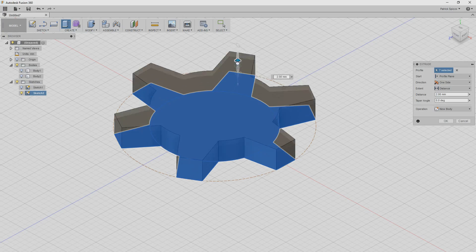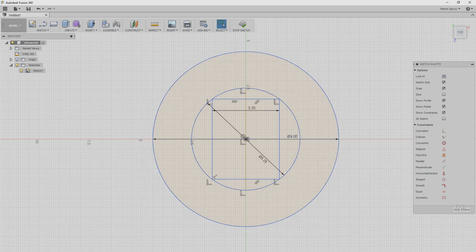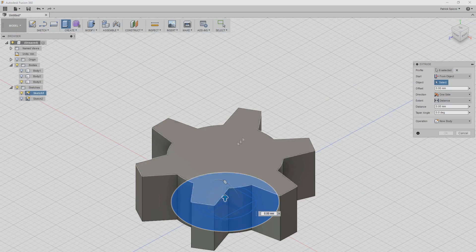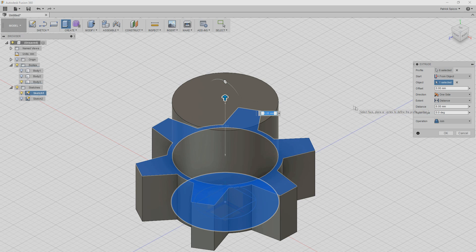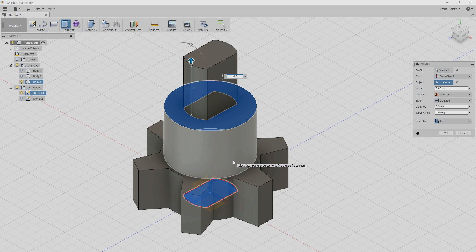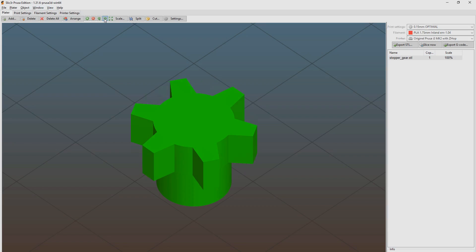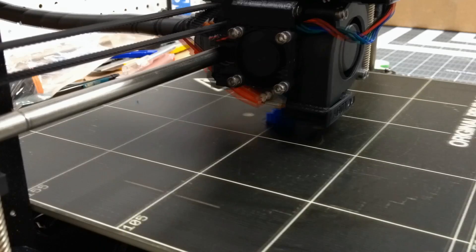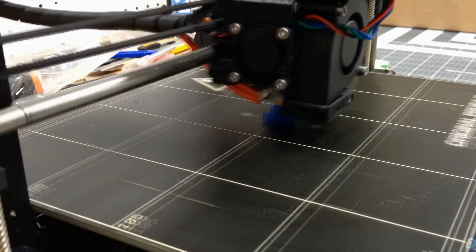But first, I needed to design a gear for the stepper motor that will drive the large acrylic gear. So within Fusion 360, I created a small gear sketch, extruded it, and then extruded a small shaft that matched the measurements of the stepper motor. It took a few tries of printing and tweaking the dimensions, but eventually I was happy with how it all fit together.